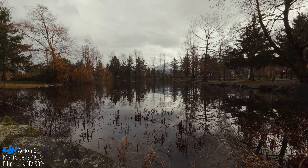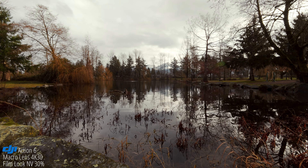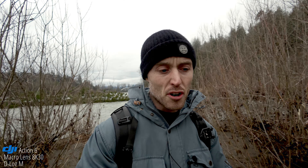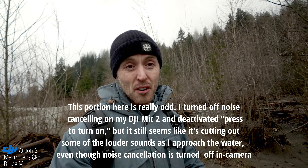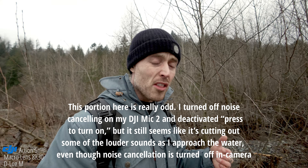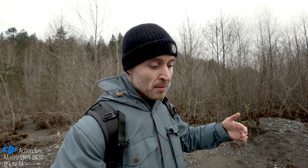One thing to keep in mind when using quality priority: you cannot use the film looks at the same time. I switched over to the NV film look but it does not give me the option to use this and quality priority simultaneously. So right now I'm using 8K 30 with Rocksteady on and the macro lens — and I've just experienced my first freeze with the Action 6. They have bug fixes in this update, but it looks like they're going to need to add a few more. I haven't really been using 8K much throughout the day, so the fact that I got a freeze when starting back up again is not necessarily a good sign, but I think this could be a pretty easy fix.